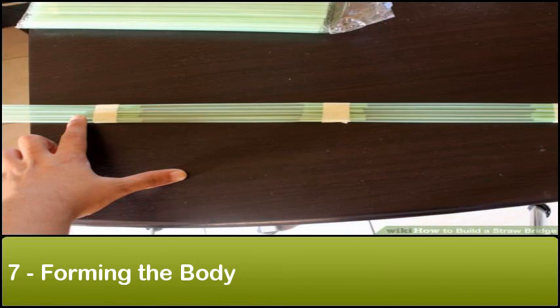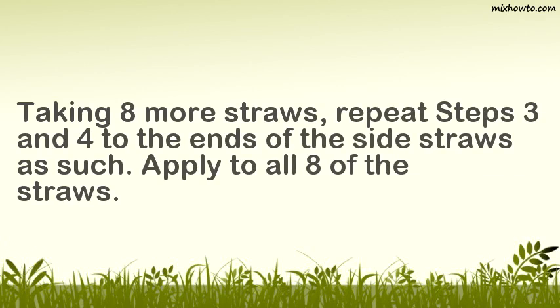Step 7: Forming the body. Taking eight more straws, repeat steps three and four to the ends of the side straws as such. Apply to all eight of the straws.